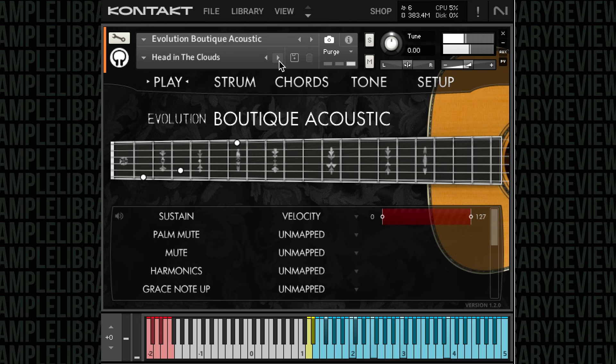From country to blues to pop to modern indie, I'm sure I'm going to be able to use this one on scores.